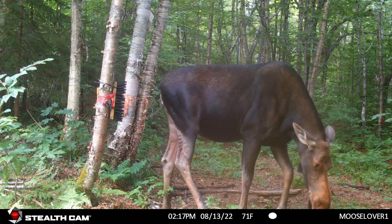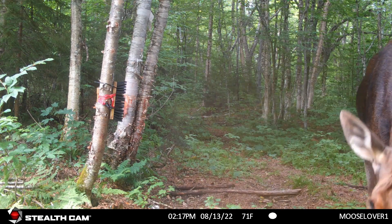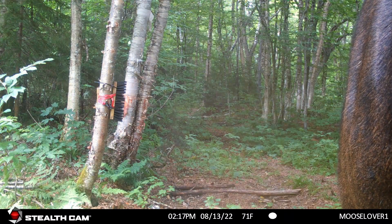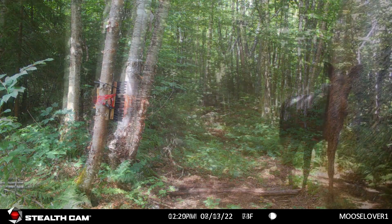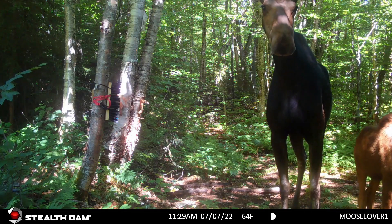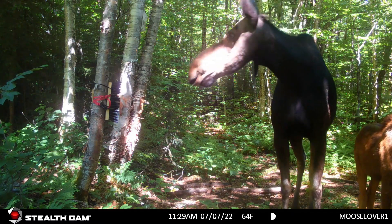She's got little bite marks on her legs from the flies — there are little flies that follow them around and chew on their legs, and then some of the bigger horseflies keep at them too. The legs can get chewed up pretty bad. That was just a clip of a cow moose I used in another video on my bear scratcher experiment.